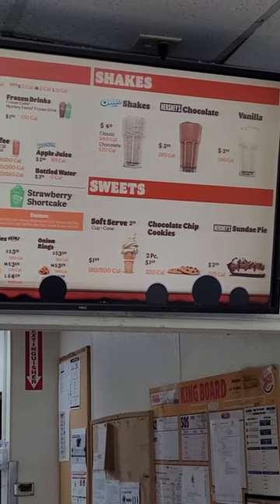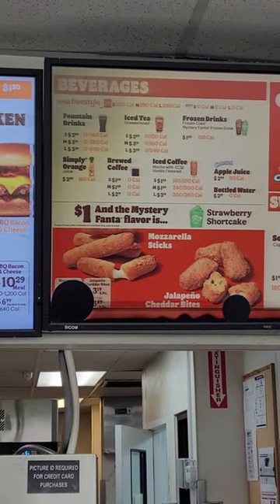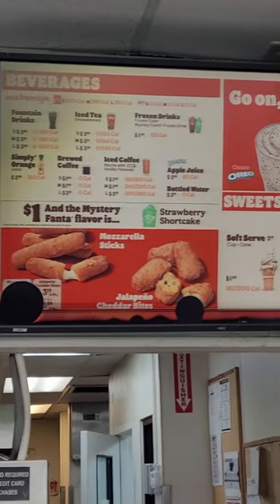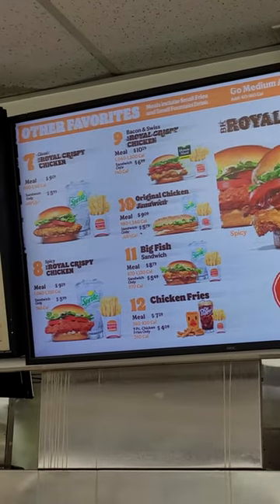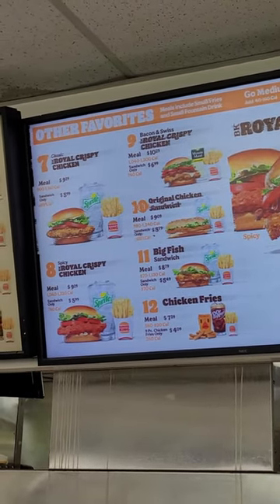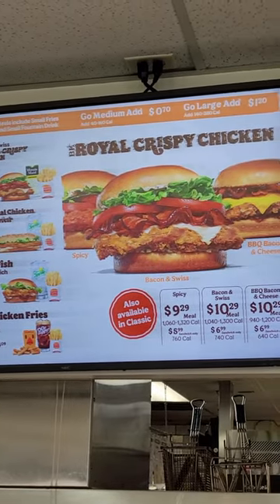It's a shame I'm not doing TV repair videos anymore because this one needs a new screen. It's got blobs on the bottom of it. And this one — look at all the jagginess on the top portion of it. If you look over here on the left hand side of the screen, it's just real jagged. Probably got a timing controller board failure.